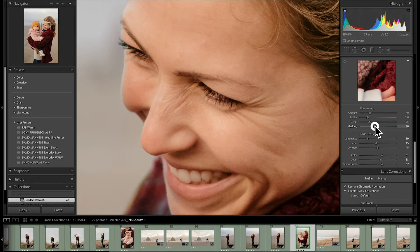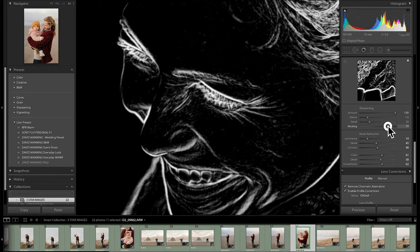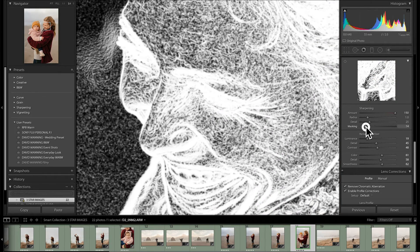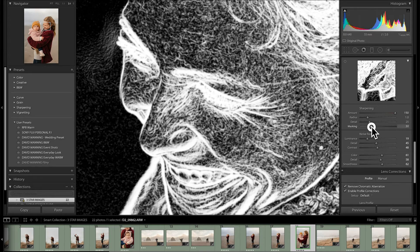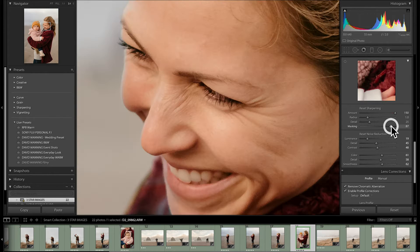Let's turn masking all the way down and sharpening all the way up. You can see every tiny little line and smile mark is all being sharpened. If I hit option and start dragging that mask to the right, we're going to eliminate more and more. All that's going to be left is the most contrasty parts of the image — the lines, the eyelashes, the nostril line, the teeth, a bit of her hair. I want those things sharpened, but I don't want big patches of her skin sharpened. Moving to the right, we get rid of that skin.